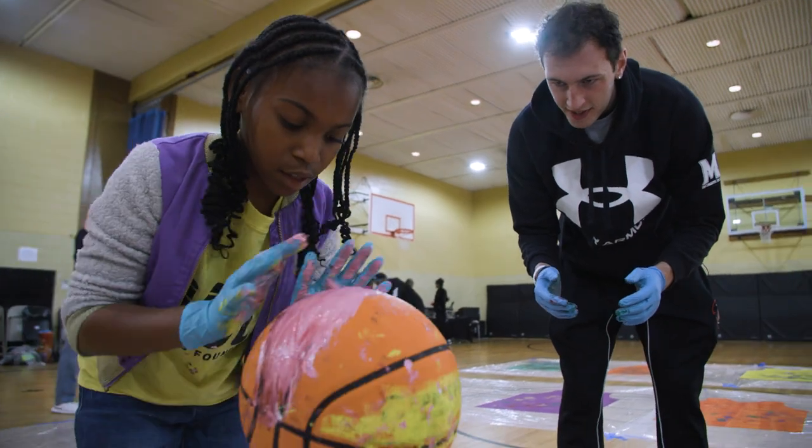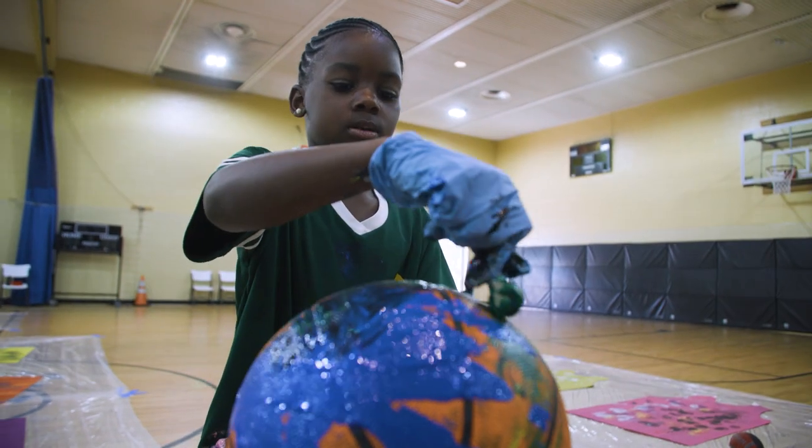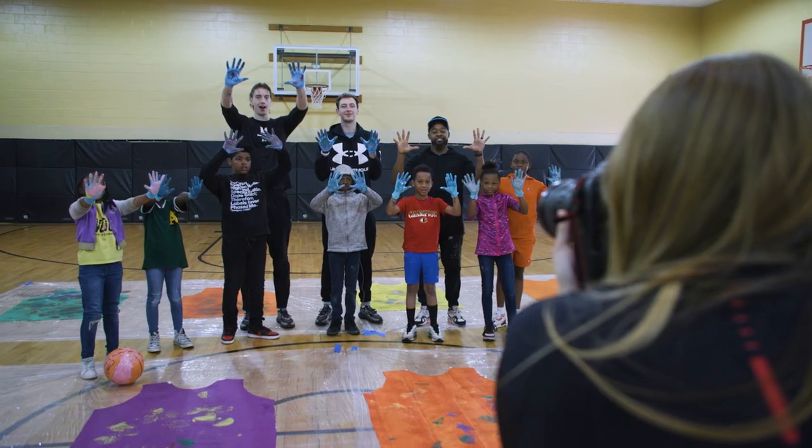Over the past two months I brought in a mailbox that encouraged students to drop in notes about what they think community is and what inspires them to play basketball. So I have a mailbox full of words, and we're going to take those words and paint them over the jerseys, and then hang those up across the gym.